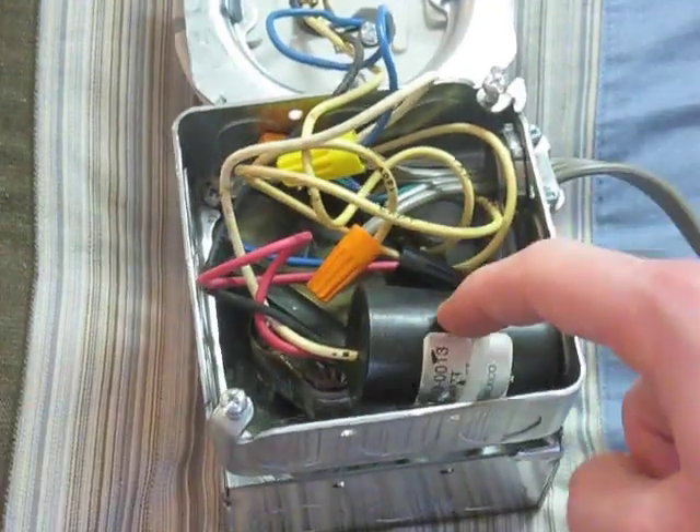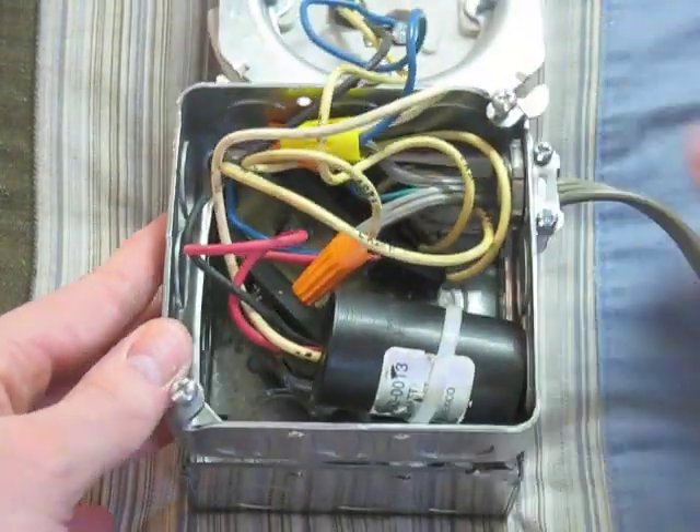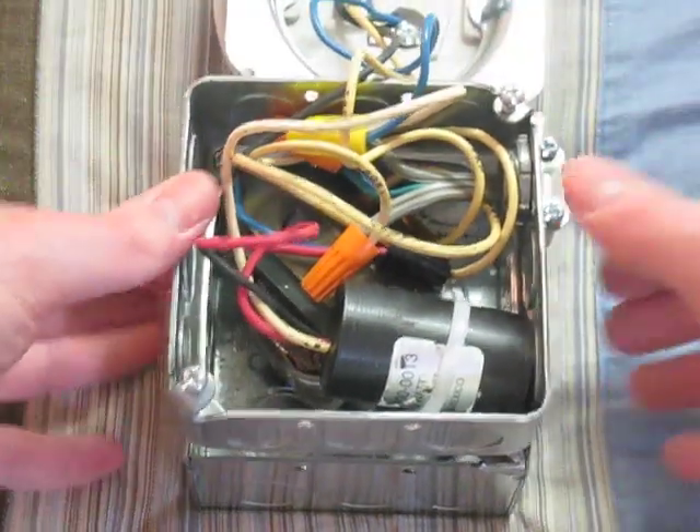The ballast and the igniter all came out of a fixture, which I will post a link to in the description below, and you can go see what fixture it is.